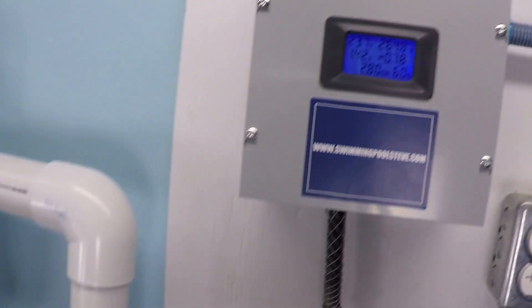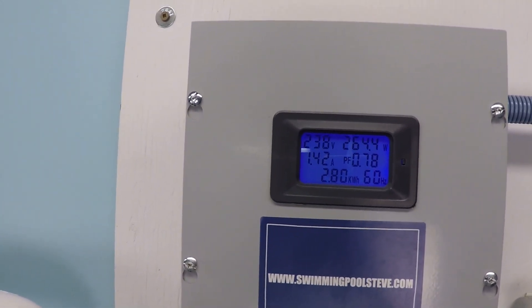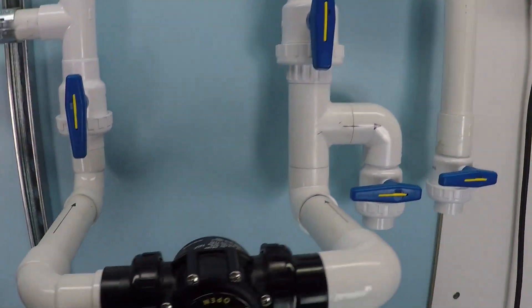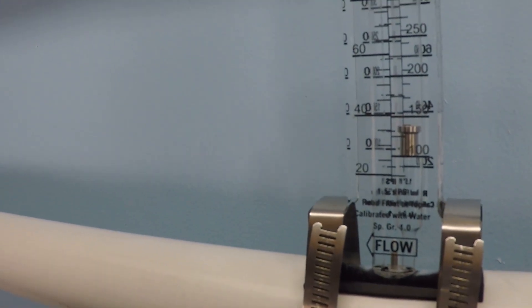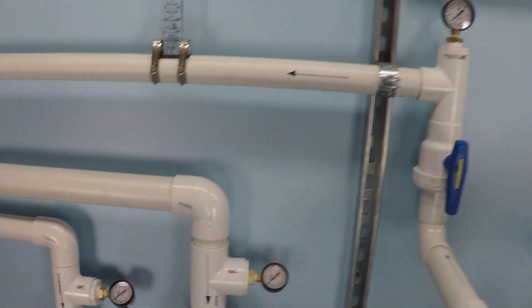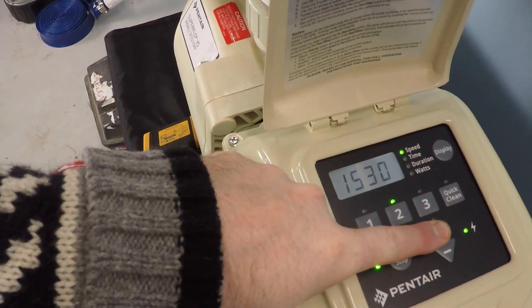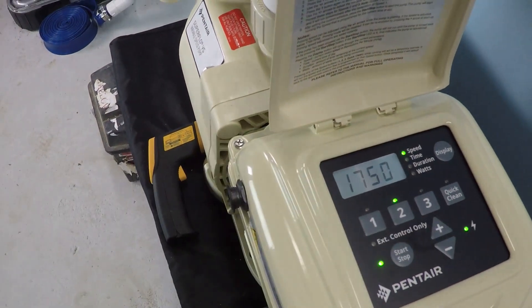At 1500 RPM, we have 1.42 amps and 264 watts. The flow rate is about 36 gallons per minute.